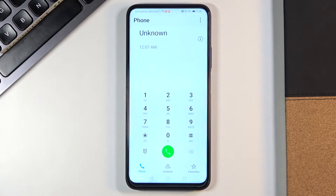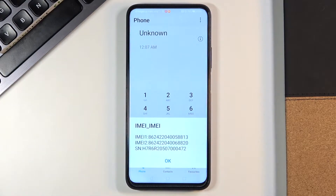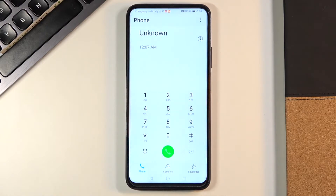The shortest one is asterisk pound 06 pound, and as you can see, this will provide you with unique numbers assigned to your Honor — the IMEI and serial numbers. You can smoothly check them here; tap OK to close the panel.